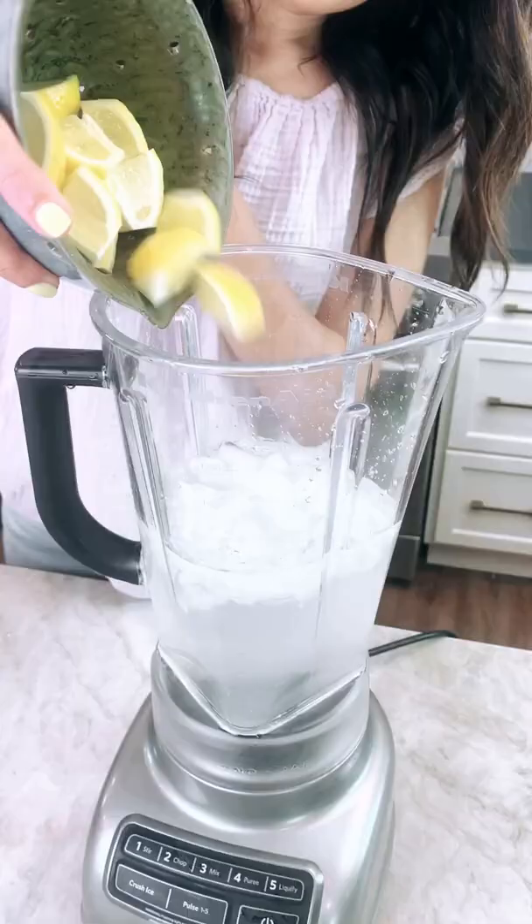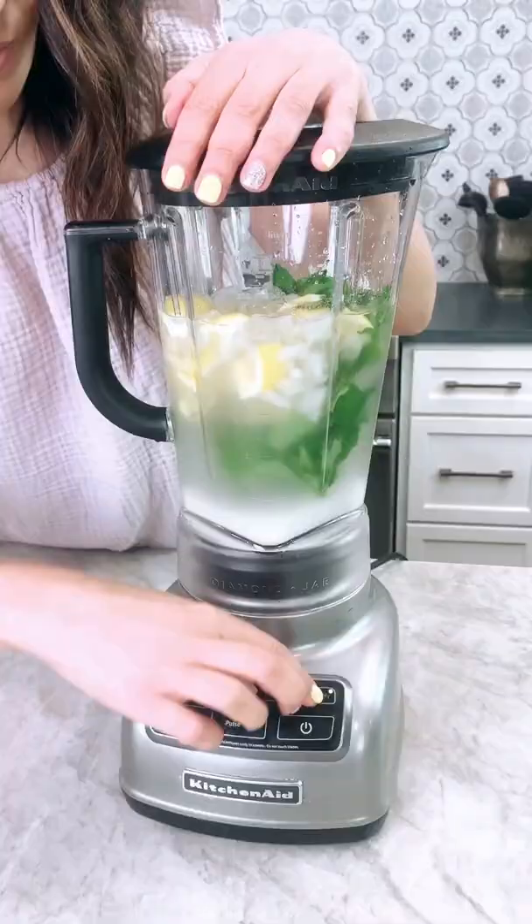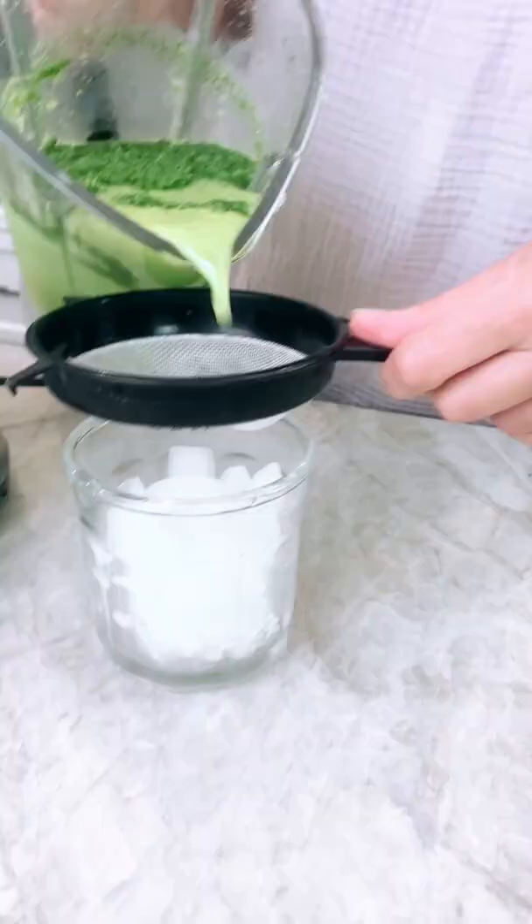Go ahead and add all that together with a little bit of water, a lot of ice, copious amounts of mint leaves, and a little bit of sugar. Blend that together.